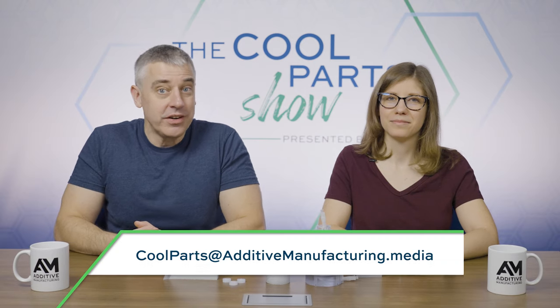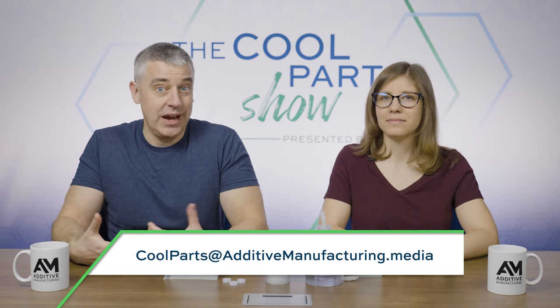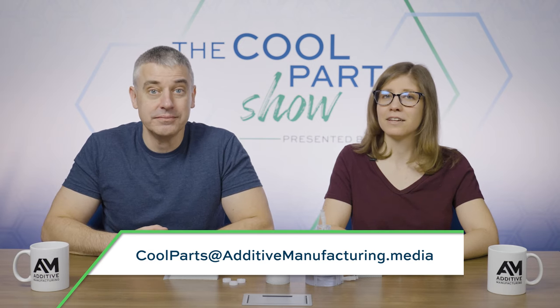If you have a cool part you'd like to share with us, particularly in a field we've not encountered before — this is our first episode on regenerative medicine — email us at coolparts@additivemanufacturing.media. We would love it if it turned out we could do an episode on your part. Thanks for watching.